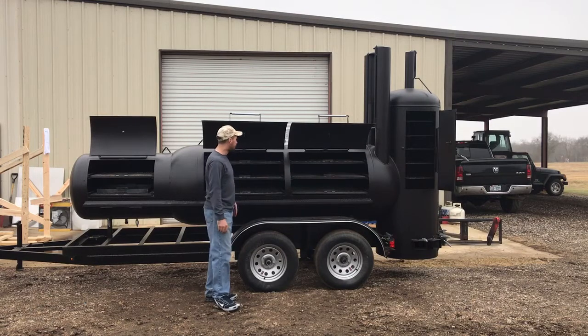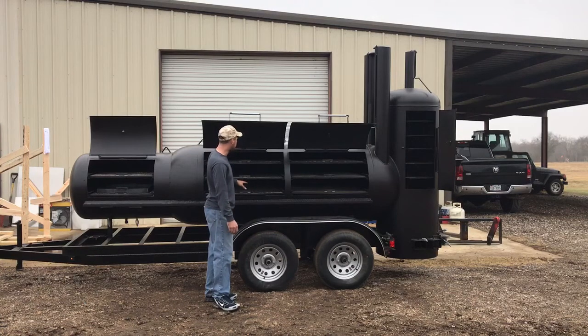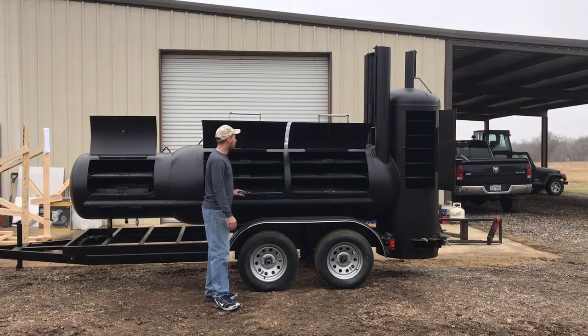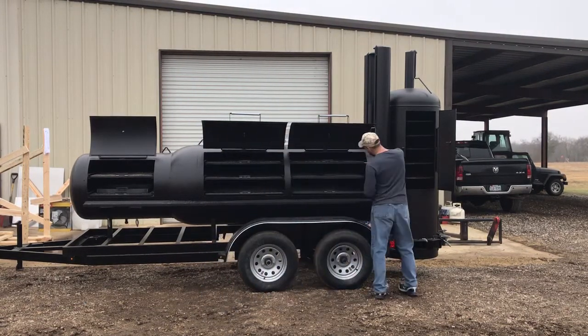It is a reversible smoker, as are all of the smokers we build. On a unit this size — and in the bigger smokers like this — it is a reversible smoker. Give me a shout on that; I've got a pretty good write-up on it on my website.